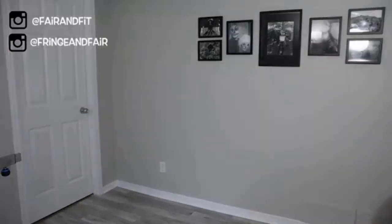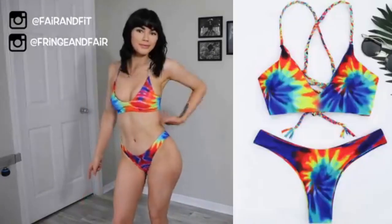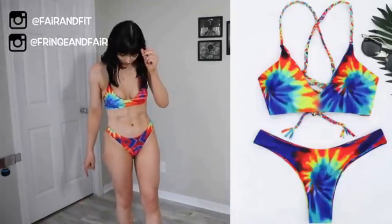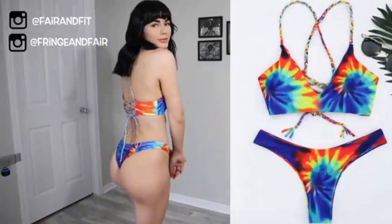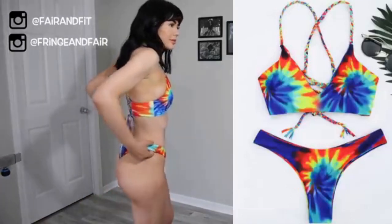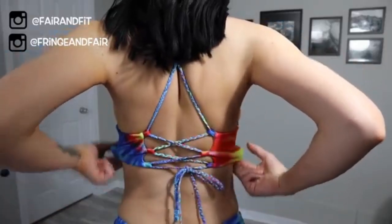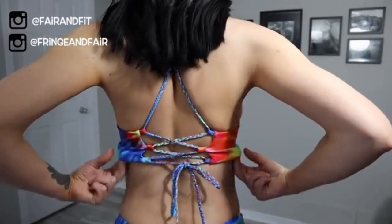And onto the next set, which is my favorite by far. I love the tie-dye — I think it's so unique and I've never seen a style of bathing suit this way. I also like the adjustable strap at the very back so you can customize it to your personal body type.